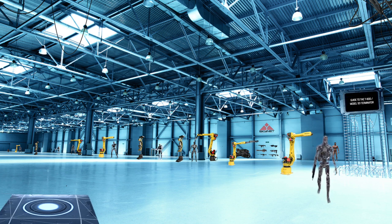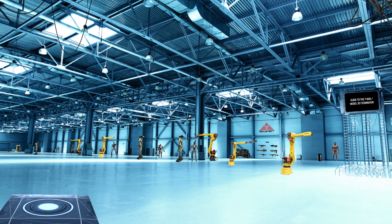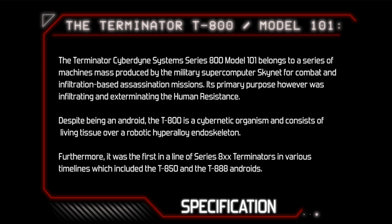This is your guide to the T-800 Model 101 Terminator. Initiating sequence. Specification: The Terminator, Cyberdyne Systems Series 800 Model 101, belongs to a series of machines mass-produced by the military supercomputer Skynet for combat and infiltration-based assassination missions.